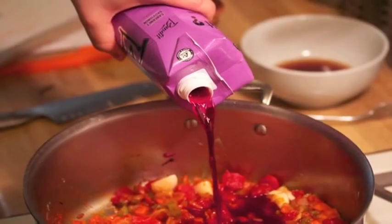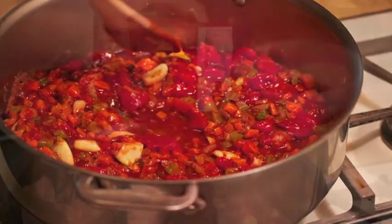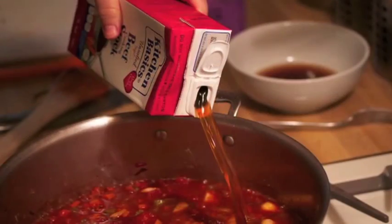And then wine — what else could be good but wine? And then of course some stock. I like to use unsalted; much easier to control the flavoring.